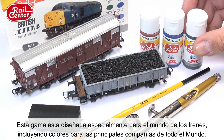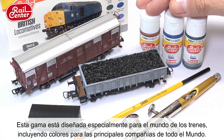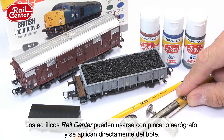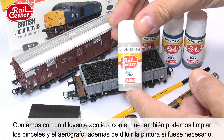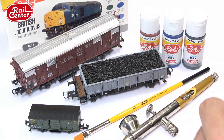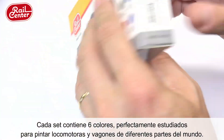The Rail Center range of paints and products is specially designed for the world of trains, including colors for all major rail companies worldwide. Rail Center acrylics can be used with a brush or airbrush and can be applied directly from the bottle. An acrylic thinner is available which can also be used to clean brushes and airbrushes, as well as to thin paint if necessary.